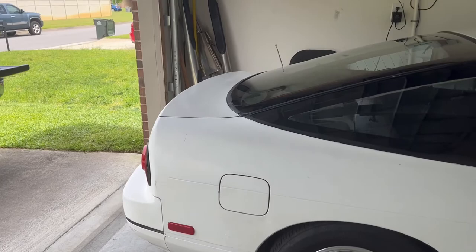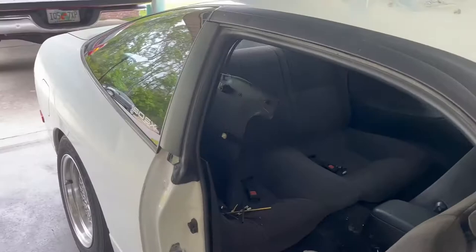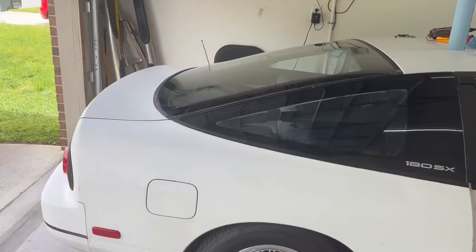I'm just excited to drive this thing again — it's been a long time coming. I'm going to get the interior all cleaned up, get all this crap out of here, and then yeah, we'll take it for a drive.